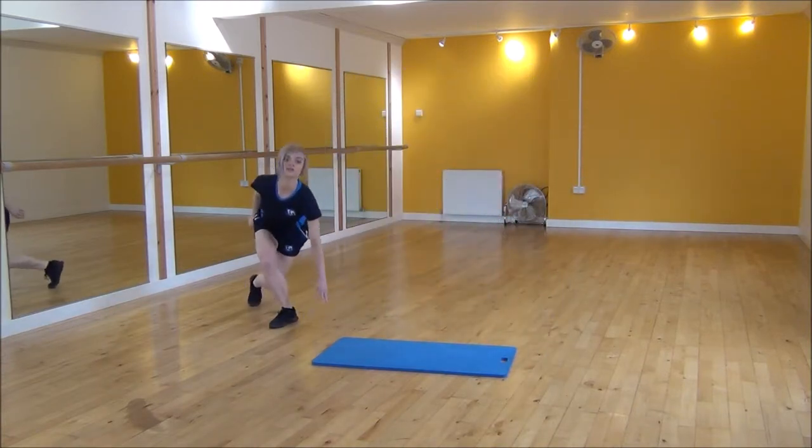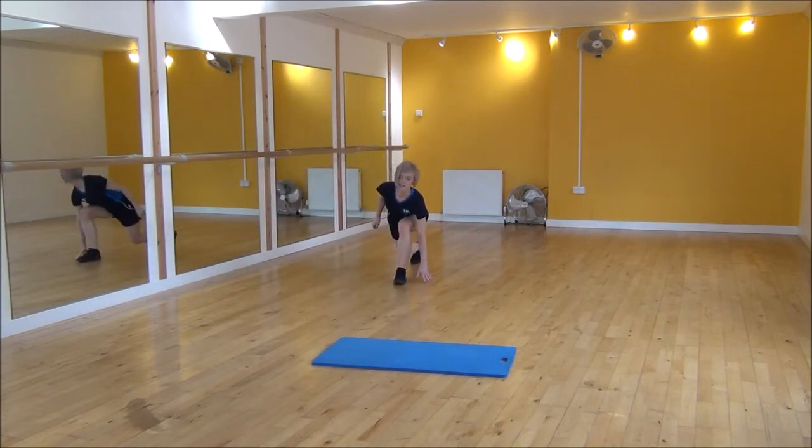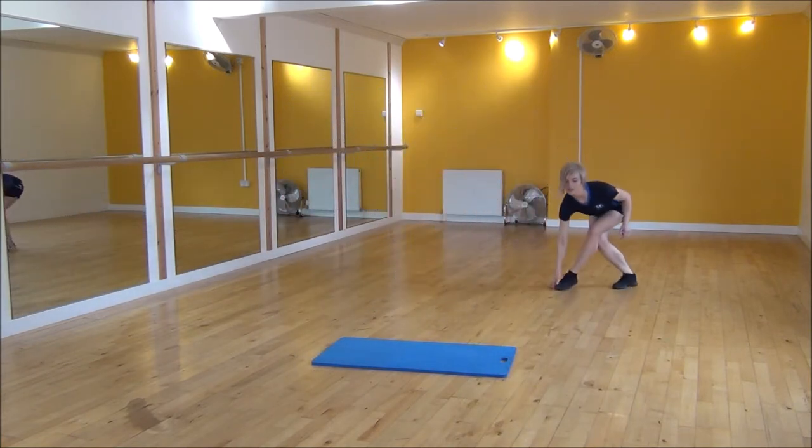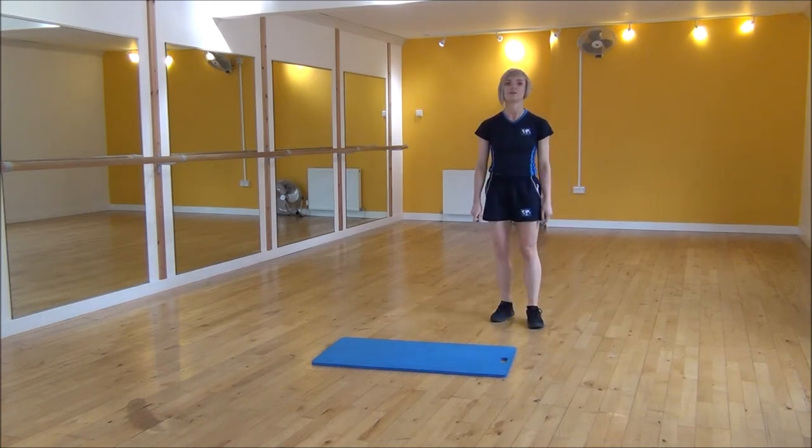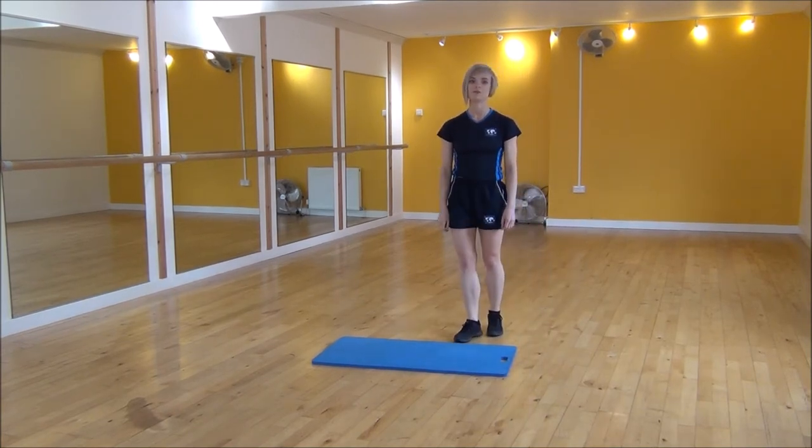1, 2, 3, touch. 1, 2, 3, touch. 1, 2, 3, touch. 1, 2, 3, touch. And then you go back the other way as well. So that's 3, 2, 1 square.